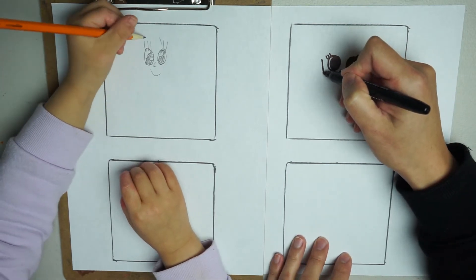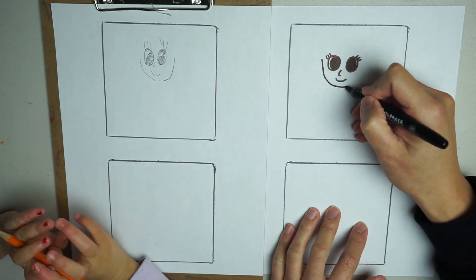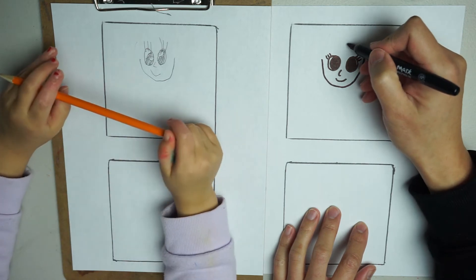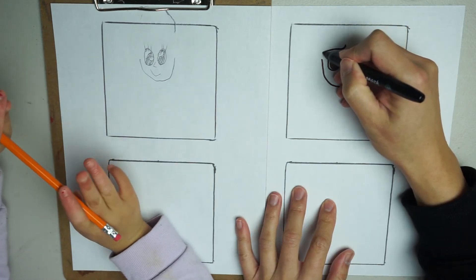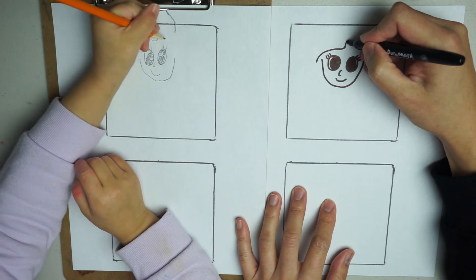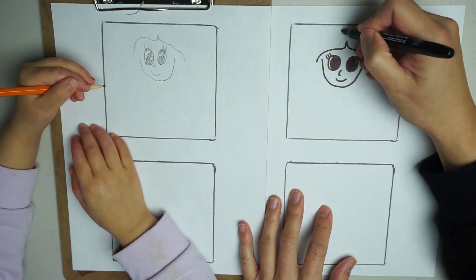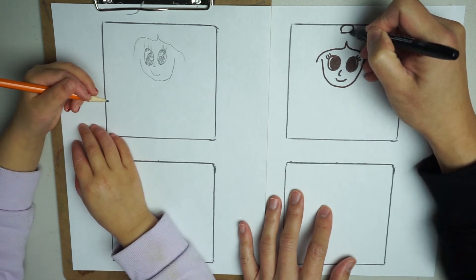Her face is going to be like this. And now we're going to draw her hair. So her hair is like this. Are you going to draw a bun on top? Mulan — she's pretending to be a boy.